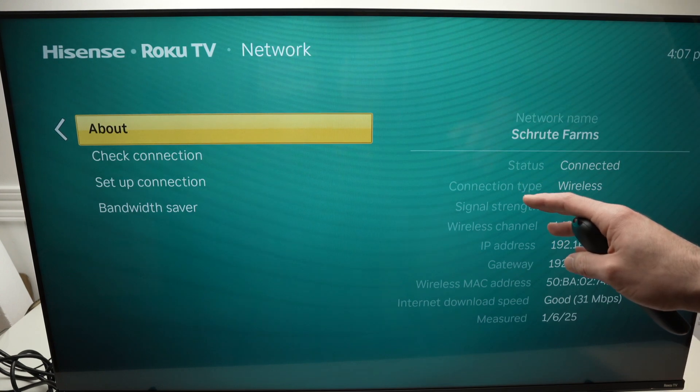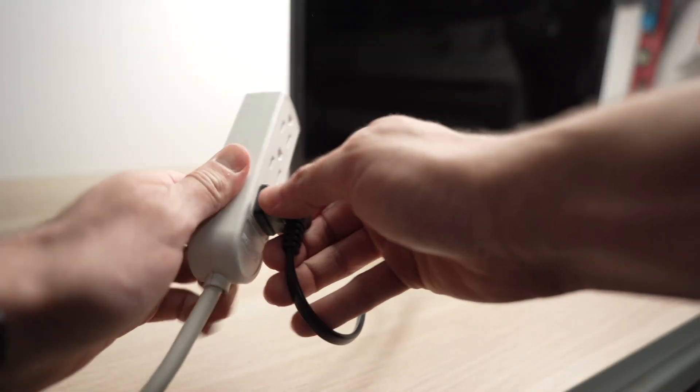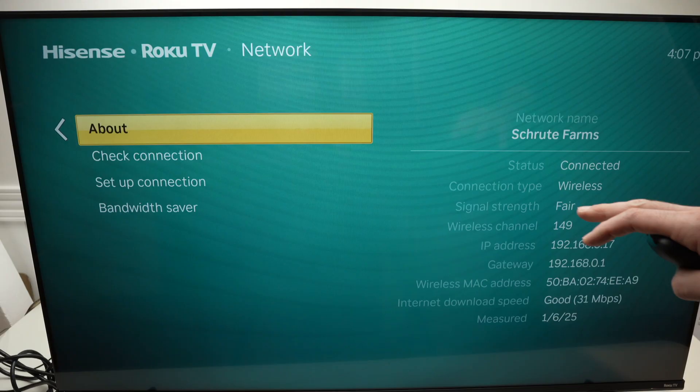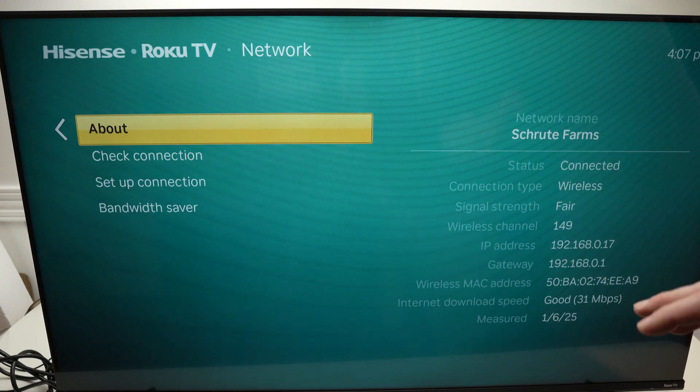If you're still having issues, what you need to do is unplug your Hisense TV from the wall socket. Even if the screen was turned on, that doesn't matter — just unplug it.